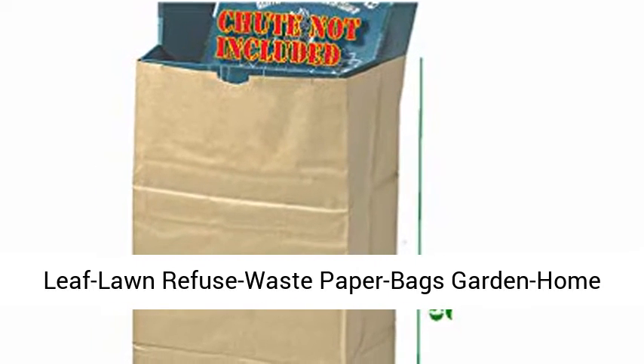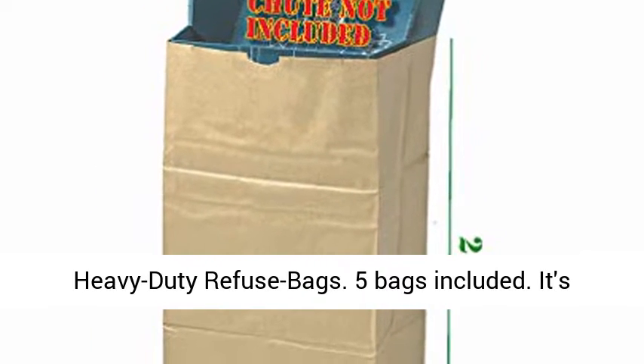Leaf Lawn Refuse Waste Paper Bags — Garden Home Heavy Duty Refuse Bags. 5 bags included.